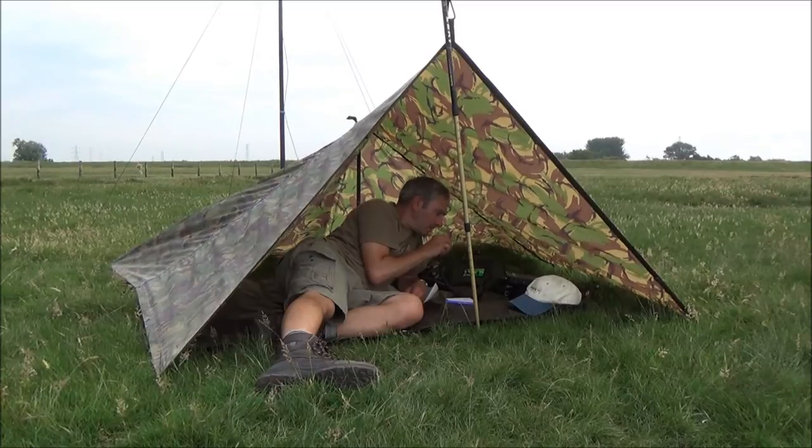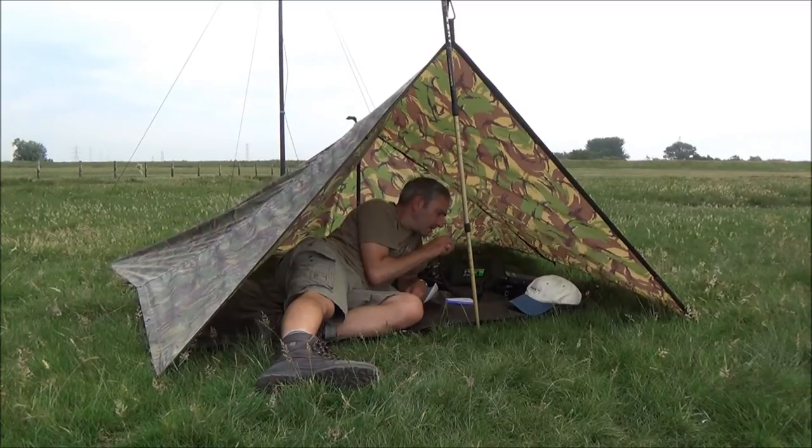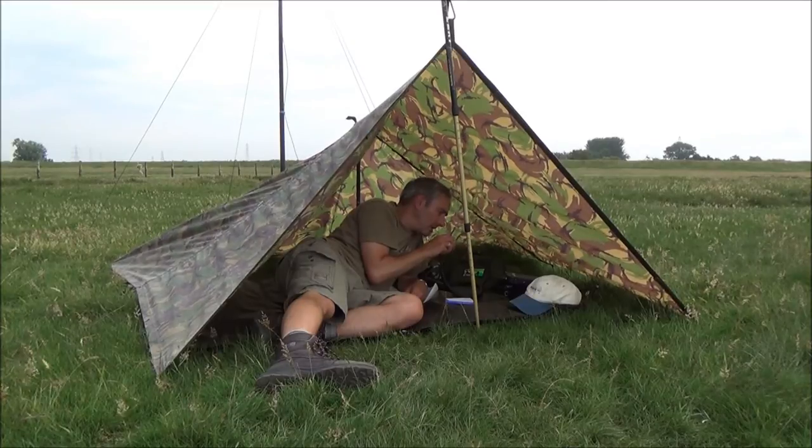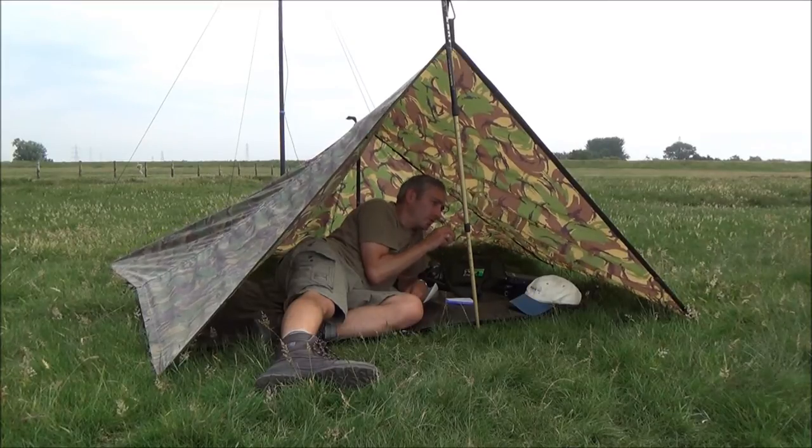CQ, CQ, CQ - this is Charlie Tango X-Ray 1269, Charlie Tango X-Ray 1269, calling CQ.